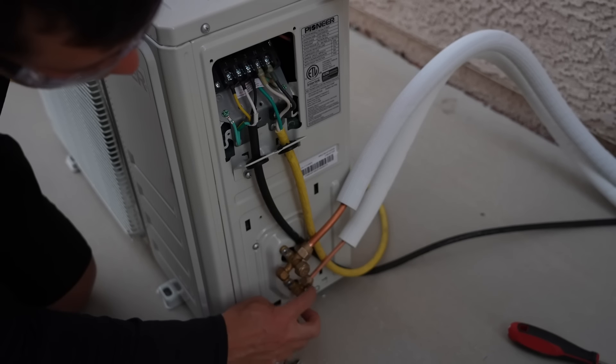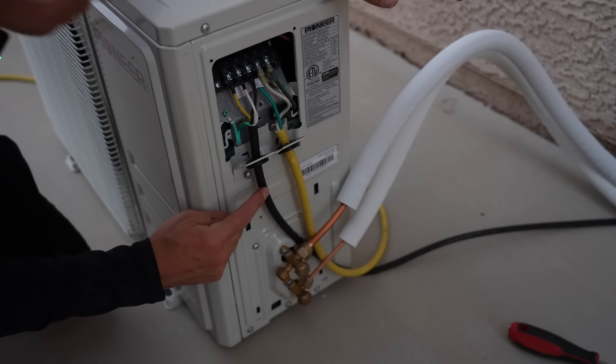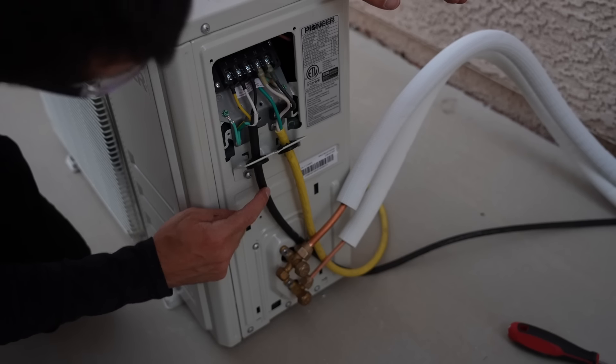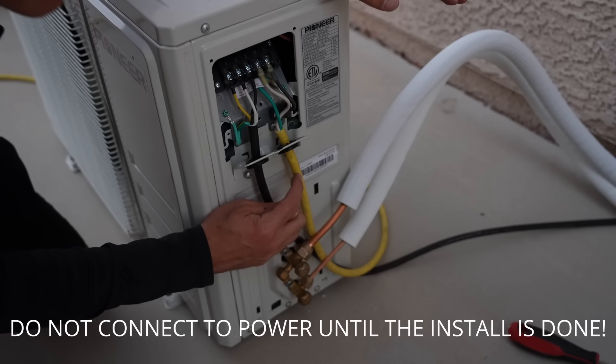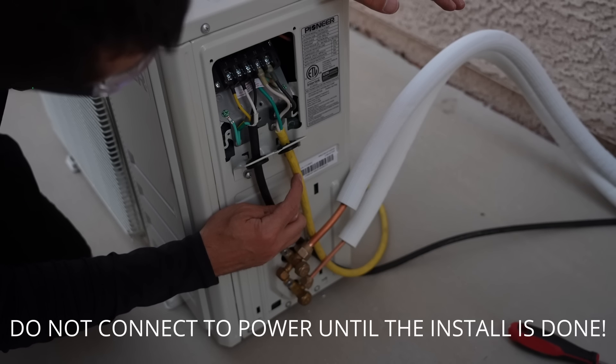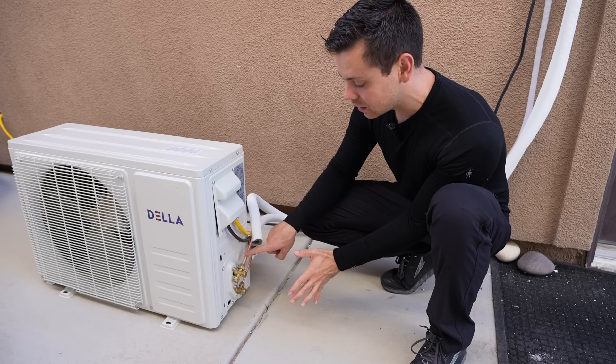I've connected the other side of the line set and torqued them to the proper spec. This is the cable that connects to the indoor unit — there's a 1, 2, and 3 and a ground. This is an extension cord that goes to 120 volts, so we have a line, neutral, and a ground. The next step is evacuating these lines.